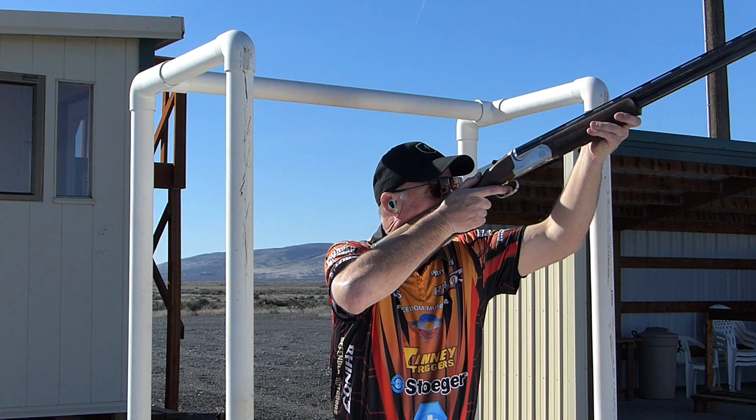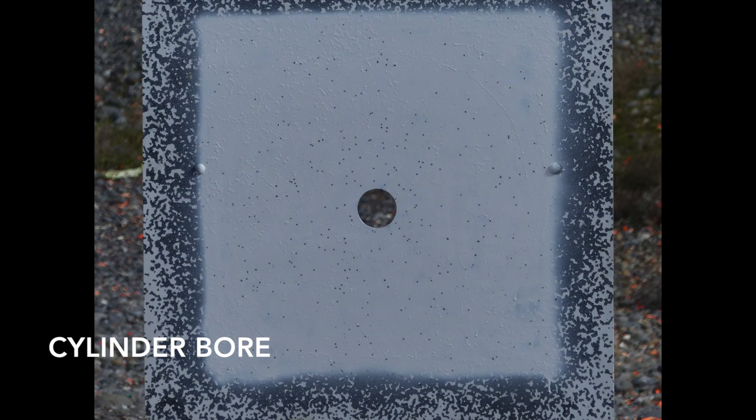Those of you that know me know I'm all about having a good time. The better you're shooting, the better time you're going to have. Pull it! Woohoo! Love breaking targets. Use the right choke tube, you'll break more.